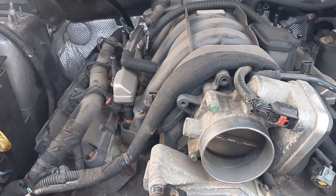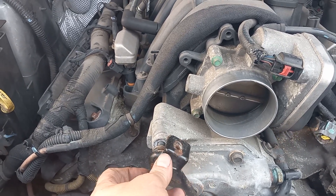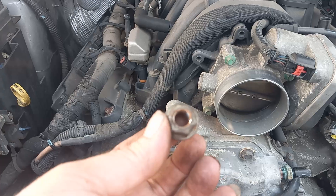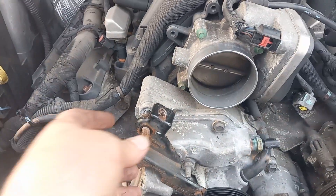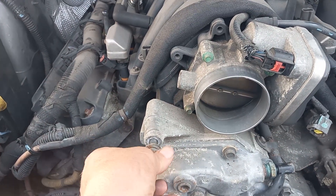Then you just want to start undoing this area and loosen. Sometimes the whole bolt comes with it. Take the nut off — I think it's like a 16. Take the bracket off, undo this bolt.